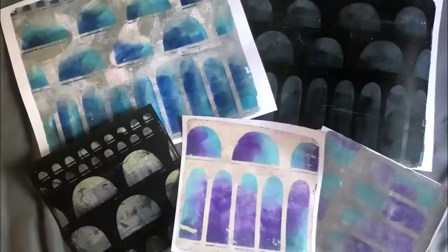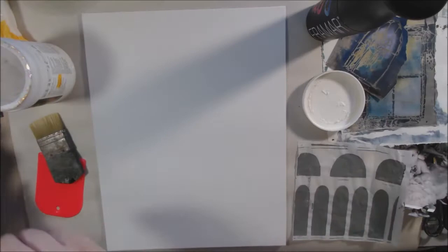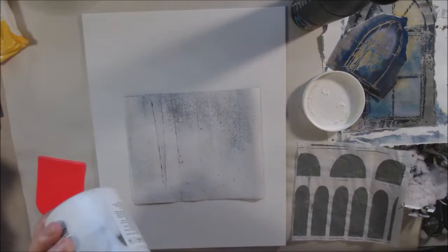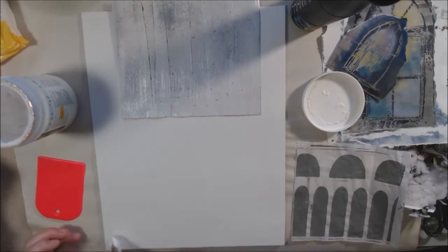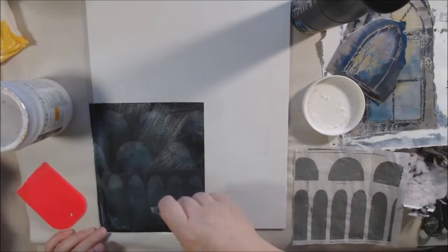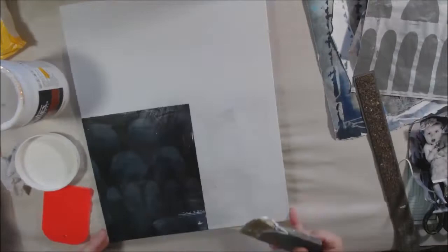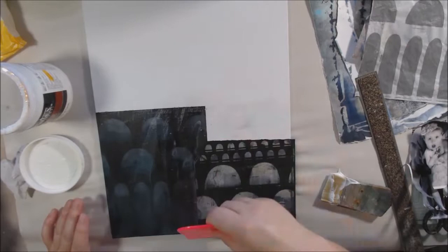Here are pictures of the papers I made — one set with the aqueduct stencil and another with the different doors and windows stencils. I'm starting with the plainer pieces made with the arched aqueduct stencil. I want to create a collage background that starts darker at the bottom left corner and goes lighter toward the upper right corner — a diagonal ombre or gradient.